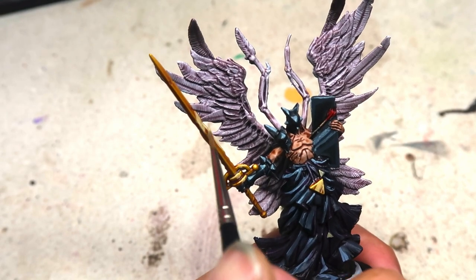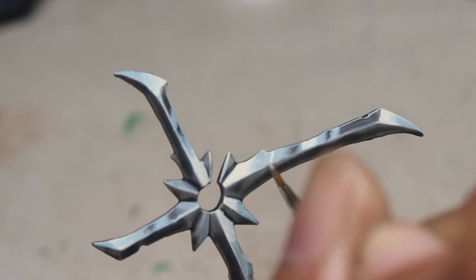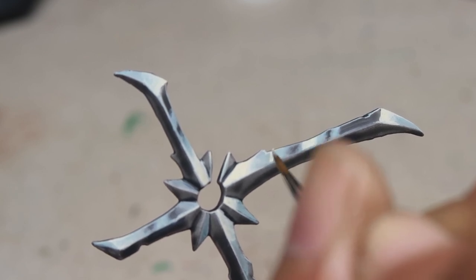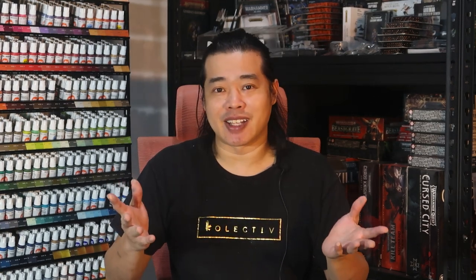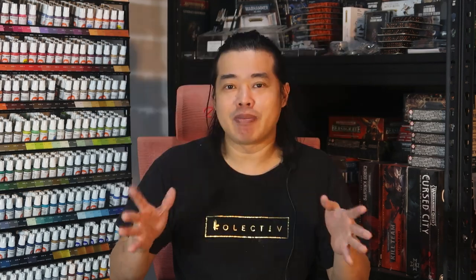You must be wondering what this one tip is. Fundamentally, blending is really important because it is the difference between non-metallic metal looking like bands, or non-metallic metal looking really creamy and super duper smooth. That blend is the difference and sells the effect of many things such as non-metallic metal, object source lighting, and many other concepts in miniature painting.